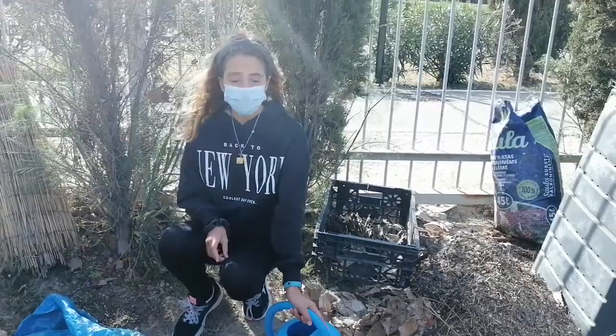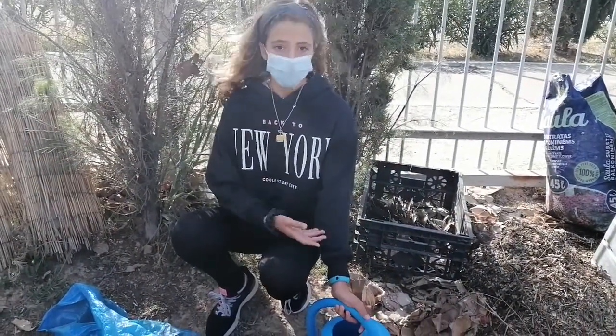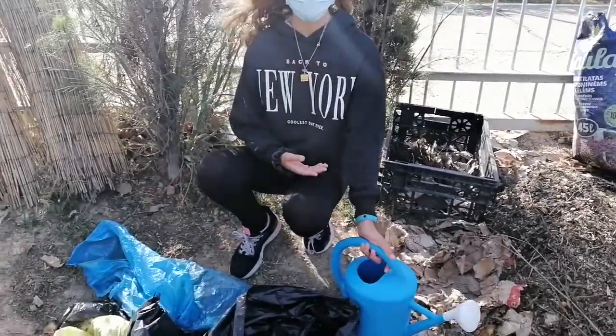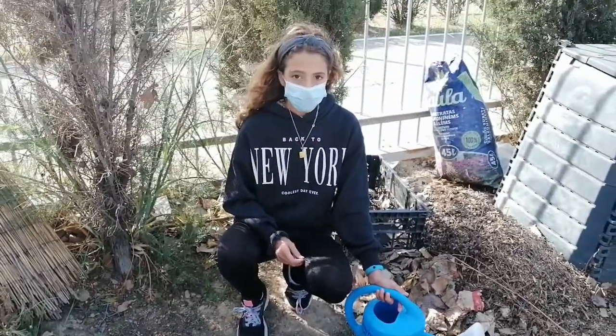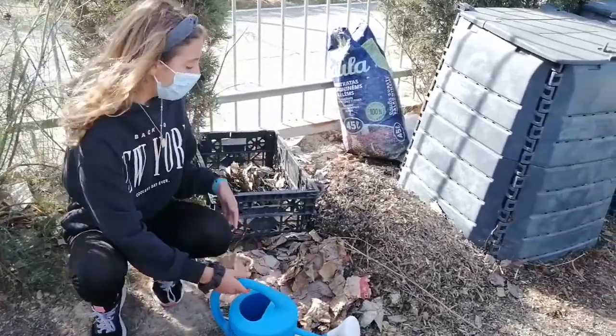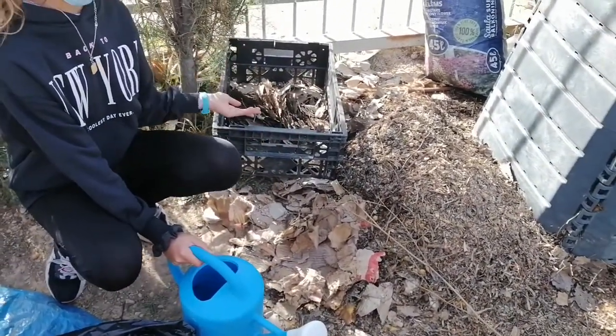To make a perfect compost you need green materials, brown materials, oxygen, and water. Green materials are kitchen scraps, food scraps, and garden scraps. And the brown materials are cardboard, wood chips, and leaves.